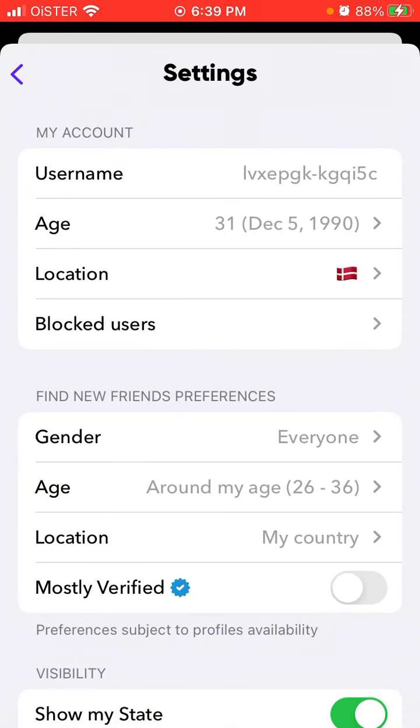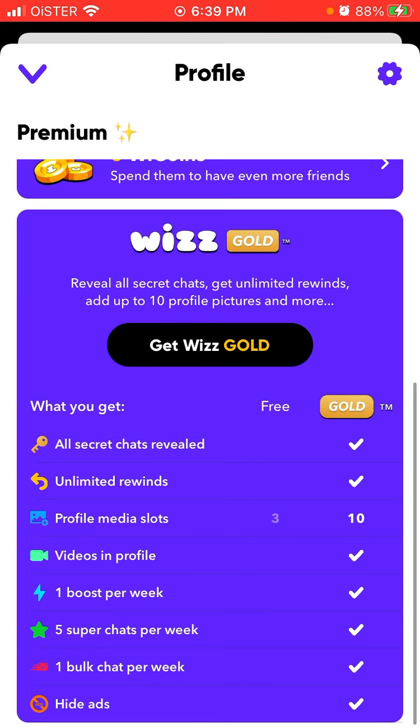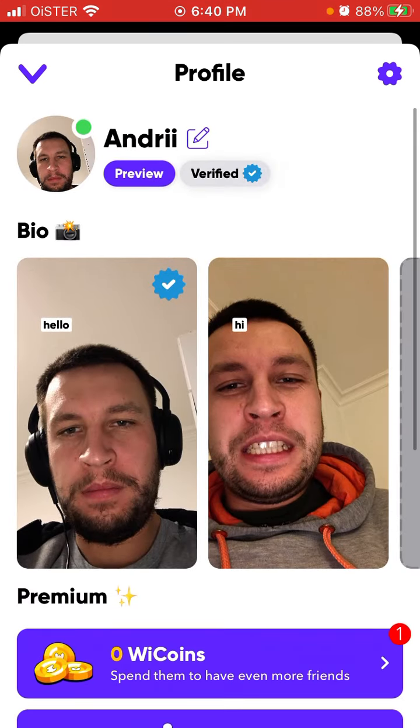You can always preview your profile to see how it looks. Hope that is helpful, thank you for watching.